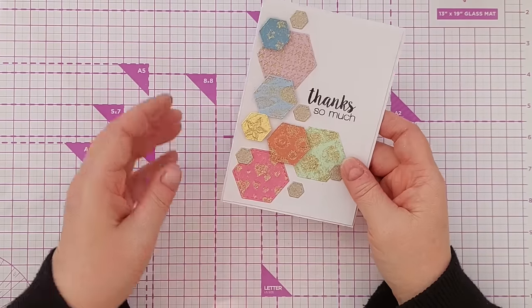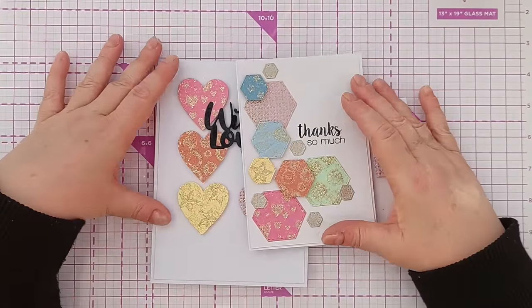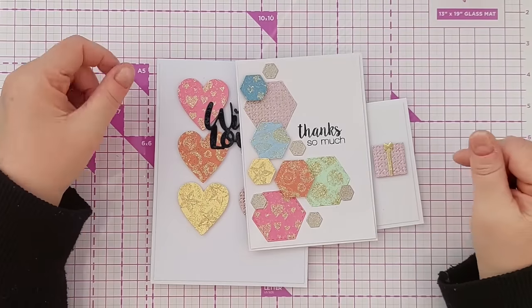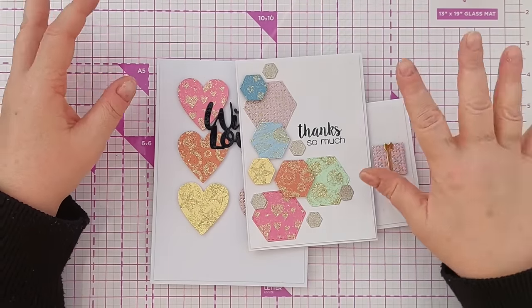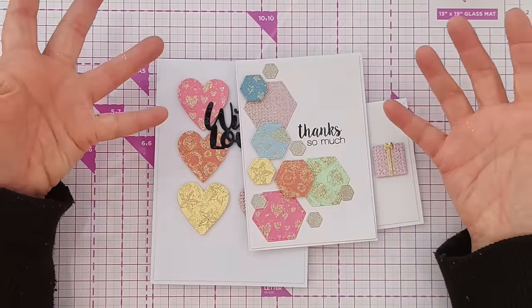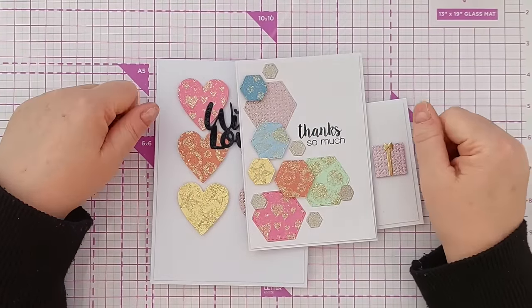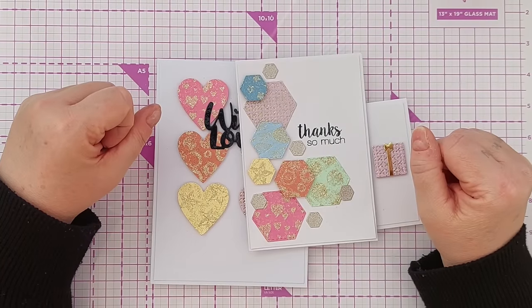That's all these cards done and dusted. I do hope you've enjoyed the video and that it's given you some ideas for ways to use embossing folders and dies you already have in your stash, and maybe some of the glitter glue or texture paste you have. If it has, do leave a thumbs up, let me know in the comments, subscribe, ring the notification bell — all those things — and I'll see you back here very soon. Thanks for watching, bye for now.